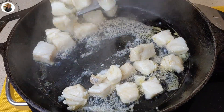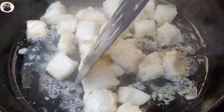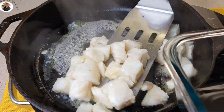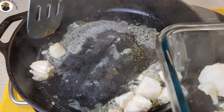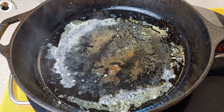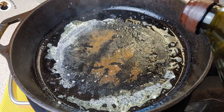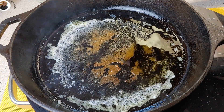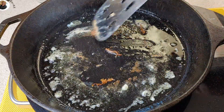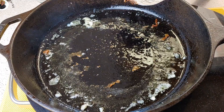These are starting to look done. I've been cooking these on medium-high heat. So what I'm going to do now is remove them from the skillet and set them aside for later. Now let's turn our heat down, and I'm going to add just a tad bit more oil. I'm going to scrape up those goodies before they start to burn. And now let's add our garlic.